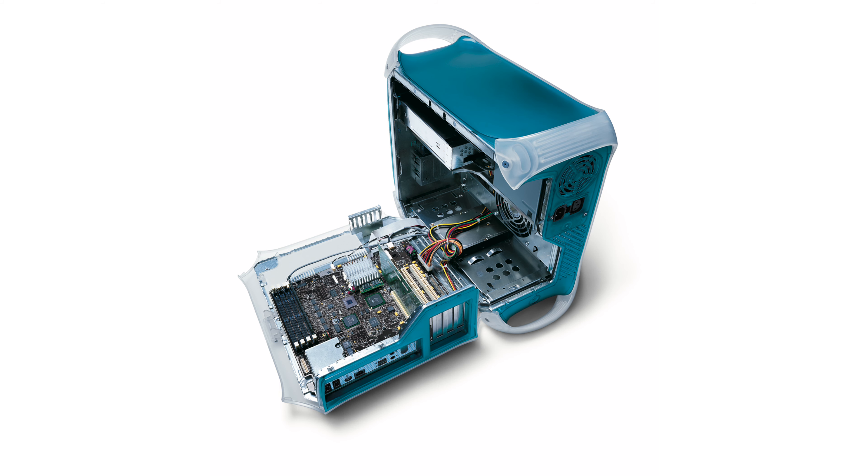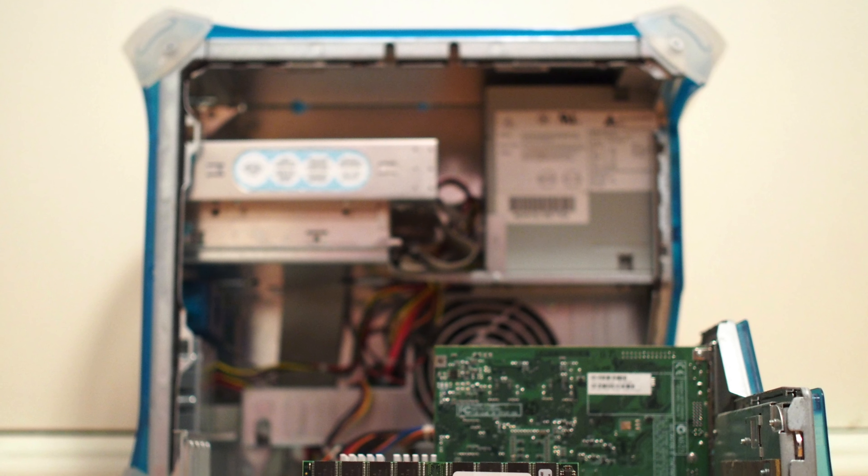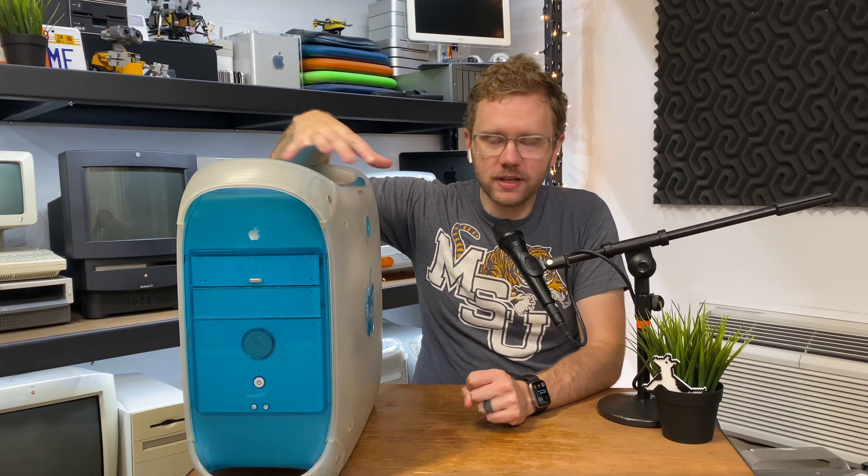It was approachable. We've got these handles, we have a door that opens so you can update all your stuff, which is really cool. You could lift off the door on the Beige G3, but on this one it just hinges down so you can lay it flat while the computer's still running — which is always a daredevil kind of thing to do.